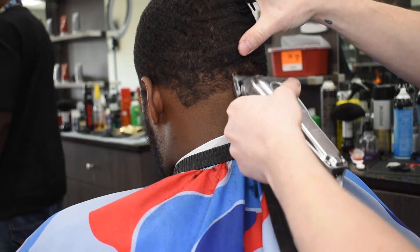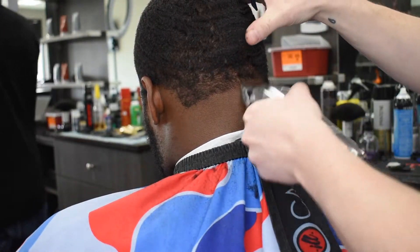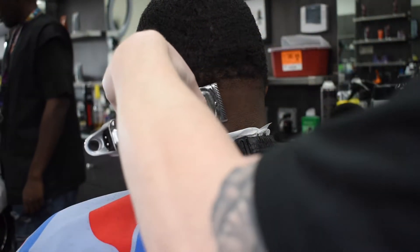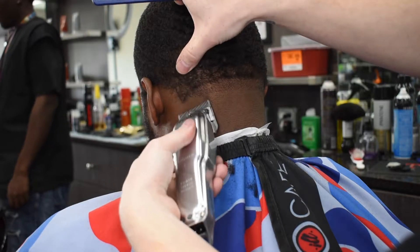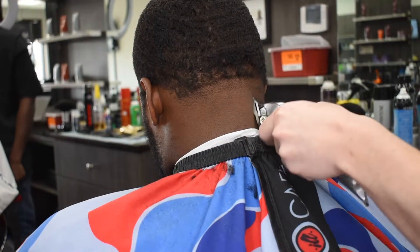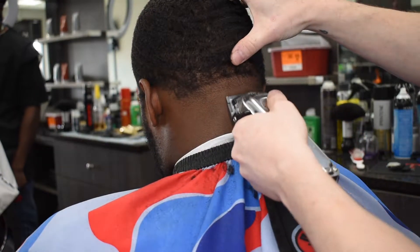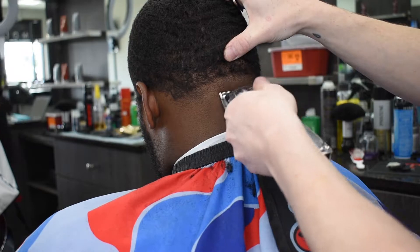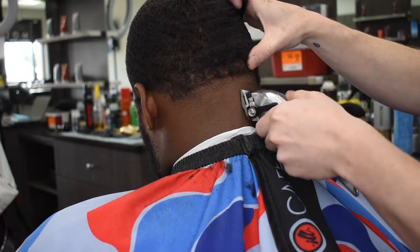Now I go in with my wall cord senior clippers with no guard, all the way open. As you can see, I'm going a different way than the hair grows so that we can get a consistent guideline. Because a consistent guideline will equal a consistent fade. Now I have closed my clipper and I'm slowly opening it, and I'm not going past that guideline.